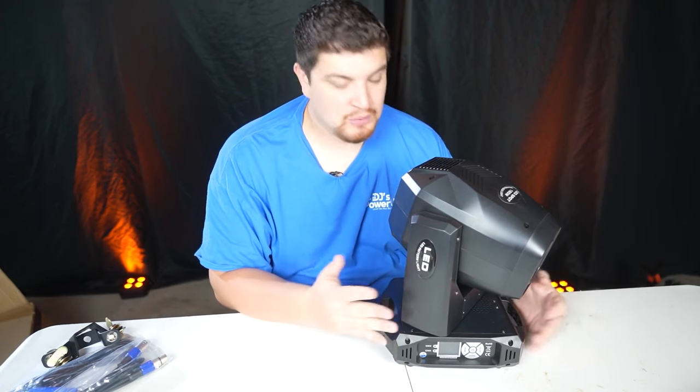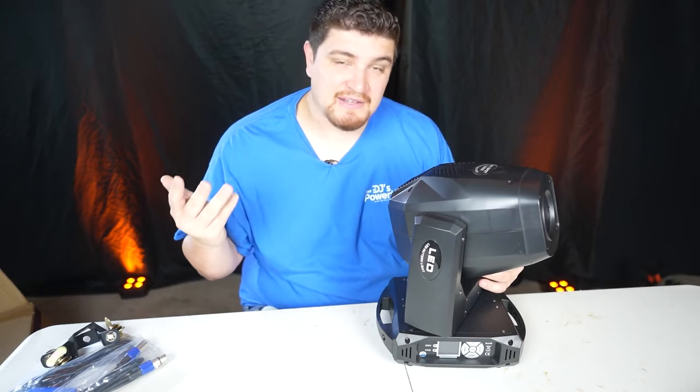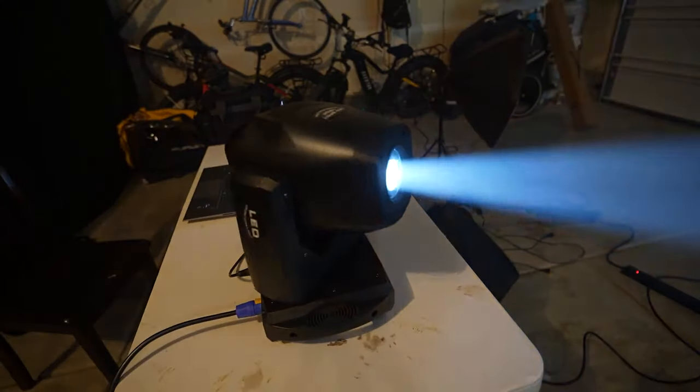This is made of a temperature-resistant plastic, which is why it is so light. As far as durability, that is yet to be seen. It has a 160-watt LED source, so it's pretty bright.